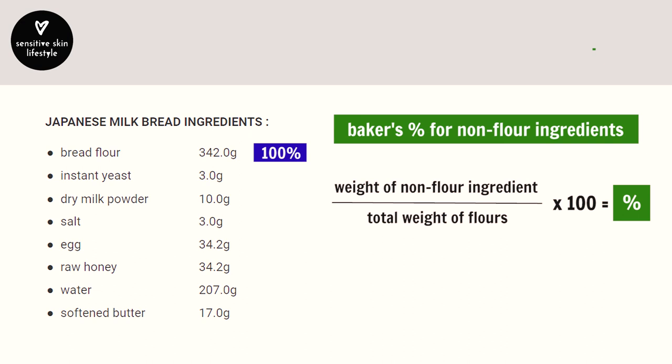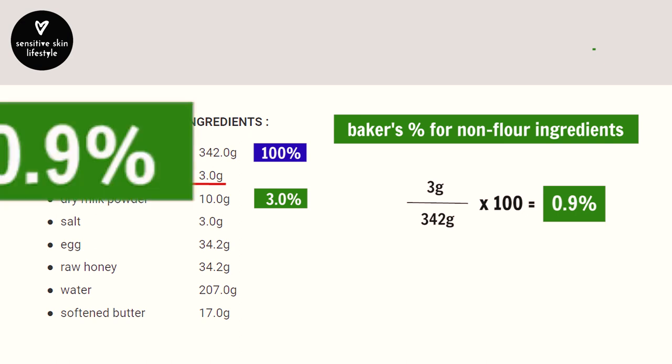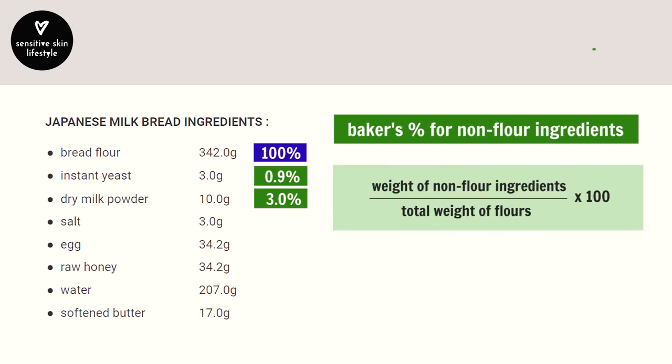Earlier we calculated the percentage for milk powder, so let's calculate it for instant yeast: 3 grams divided by 342 grams, times 100, equals 0.877%, rounded up to 0.9%. Using this same formula, proceed to calculate the baker's percentages for the rest of the ingredients.